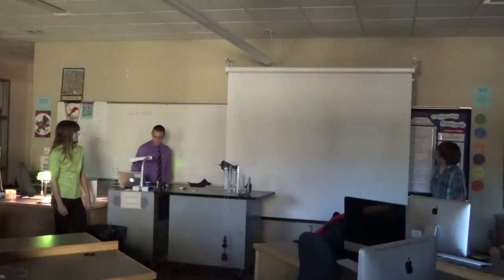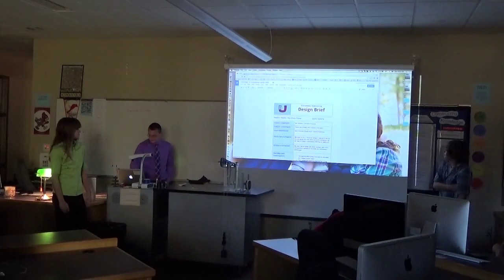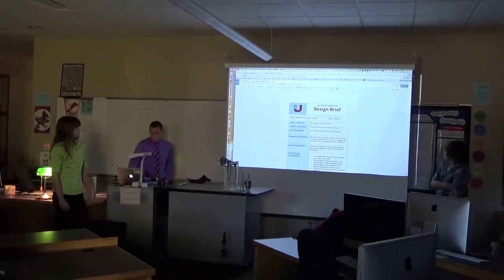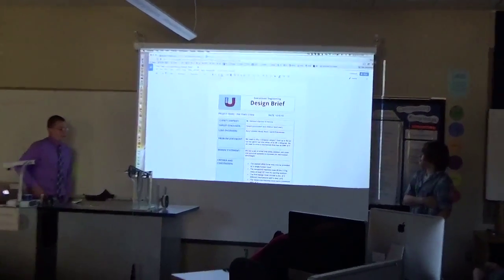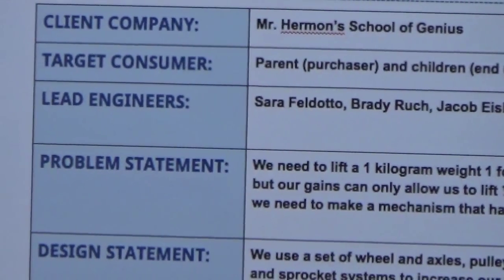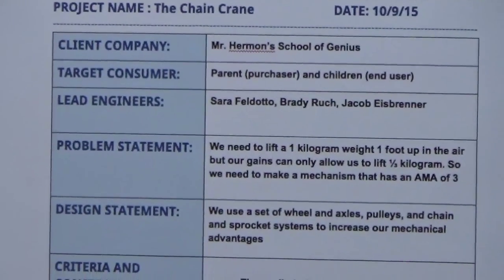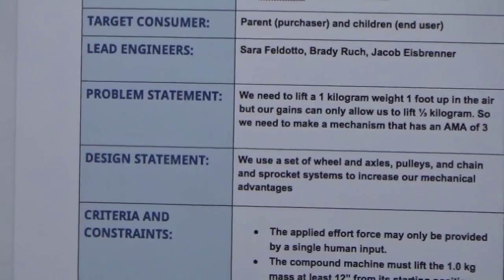Okay, our design brief here. Our client company is Mr. Herman School of Genius. Our target consumer is for parents, if you want to have this as a toy, which we do make a smaller version. But for large scale events, we can sell it to other people.